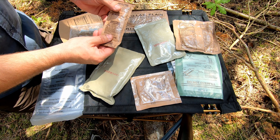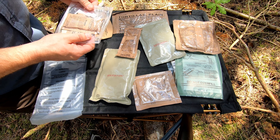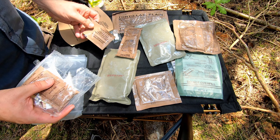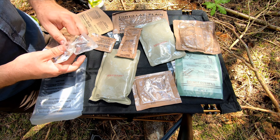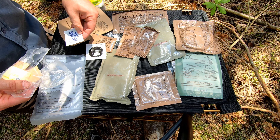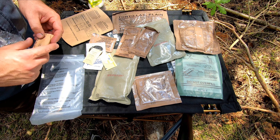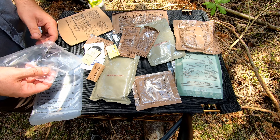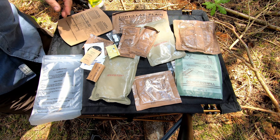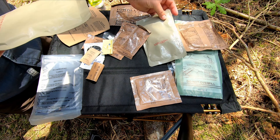Hello and welcome to this MRE review. This is Menu Two, the beef shredded in barbecue sauce. Let's open it up and see what we've got. We've got some plain tortillas, a broken spork — not so nice — a flameless ration heater, hot beverage bag, and an excellent orange beverage base powder. I'm looking forward to that.